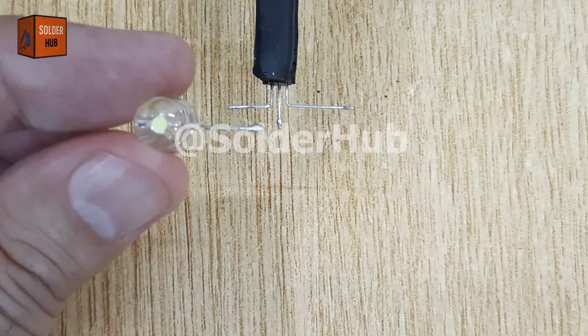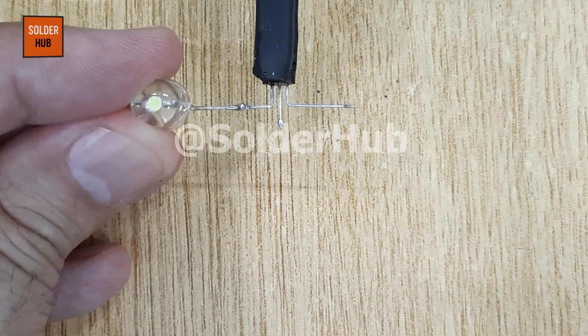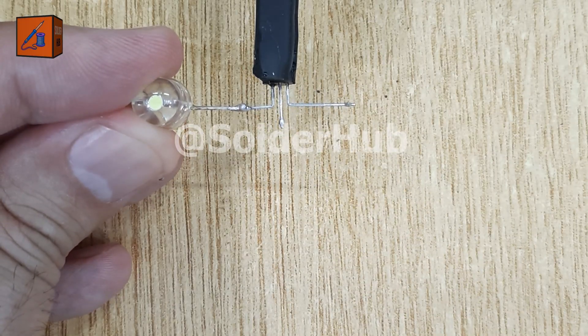Now I'll bring in a 3 volt LED. The negative pin of this LED will be soldered directly to the collector pin of the transistor.